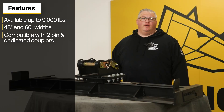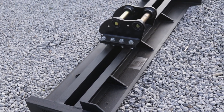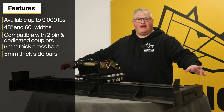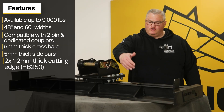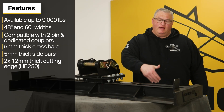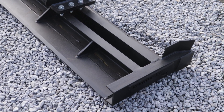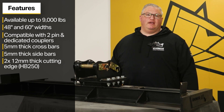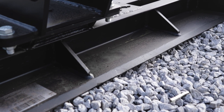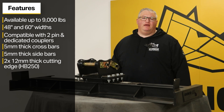The main body of the grating beam features five millimeter bars that go completely across the center, and it also has five millimeter sidebars on either end. The Rhinox Grating Beam has two cutting edges — one on the front and one on the back — so you can grade both pulling towards the machine and pushing away from the machine. These cutting edges are 12 millimeters thick and hardened to HB 250 to slow wear and add to the longevity of the grating beam.